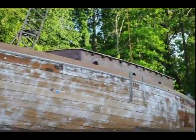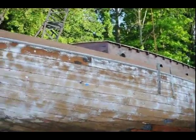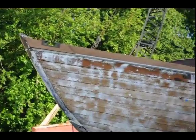Front view of the tow rail, sanded with 80 grit to get all the blasting residue off — all the loose fibers from the blasting.